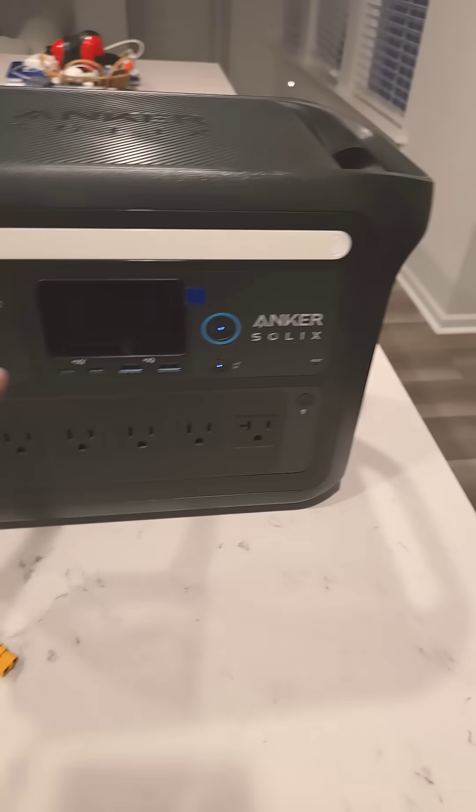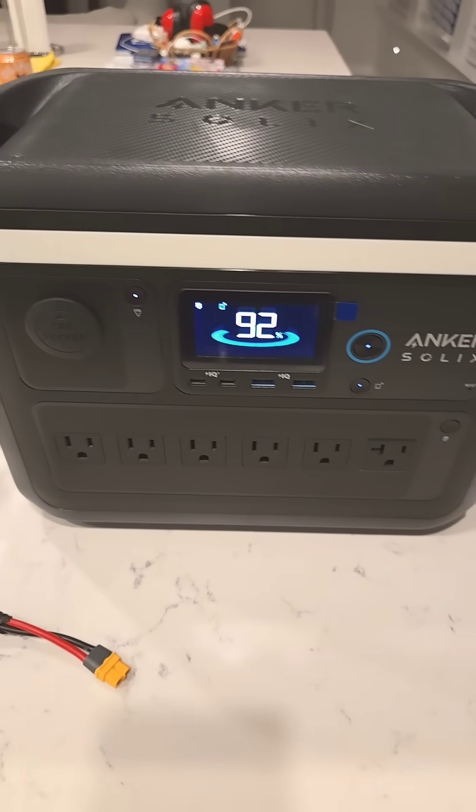Hey everybody, WinEmpire here. Today I've got the Anker Solex C1000.